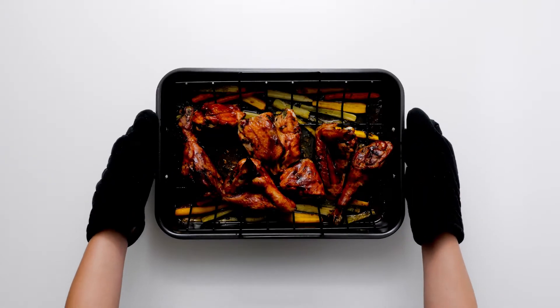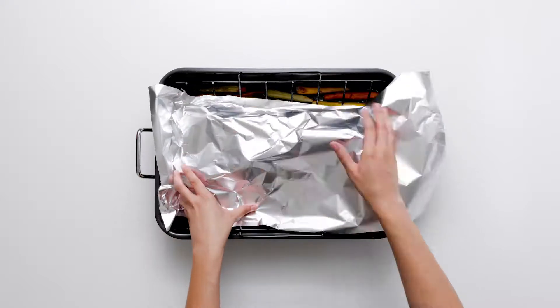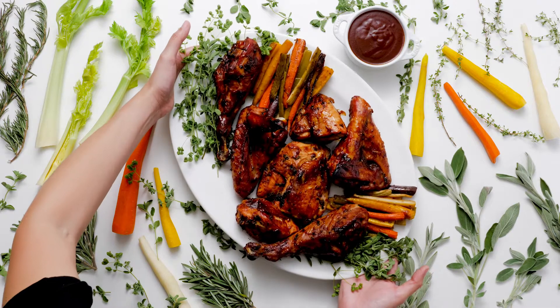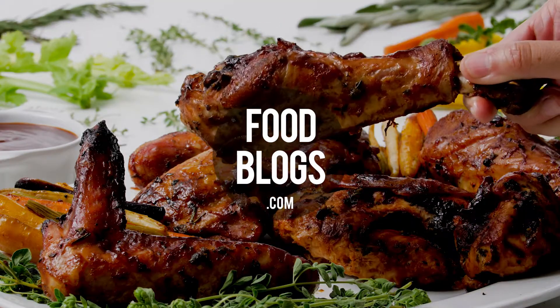At the halfway point of roasting, loosely cover the roasting pan with aluminum foil to keep the turkey from over-browning.